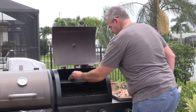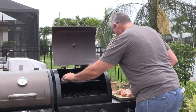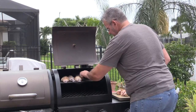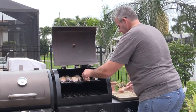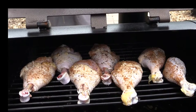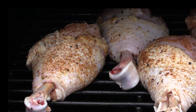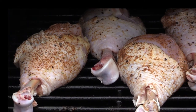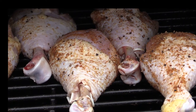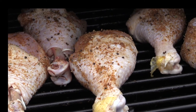We're going to do these up top. Got these on, looking pretty good. Come back and check these in a little while — probably about 30 or 40 minutes.